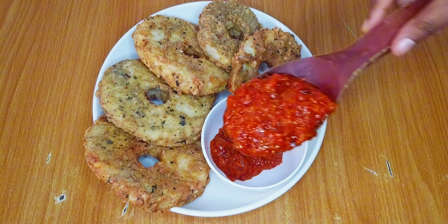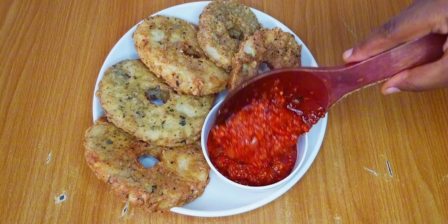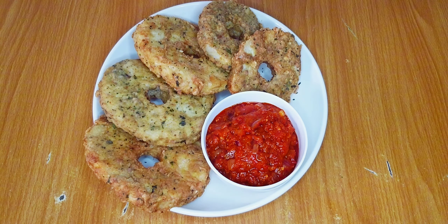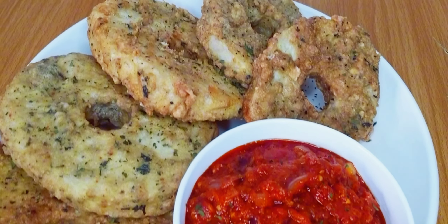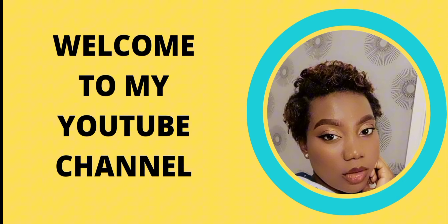Hello everyone, welcome to the channel. If you're new here, make yourself comfortable. To my amazing returning subscribers, thank you for coming back. In today's video, I'm going to share with you how to make yamarita and pepper sauce. This recipe is very easy to put together and I'm sure you would love it. My name is Oge and you're welcome to my kitchen.